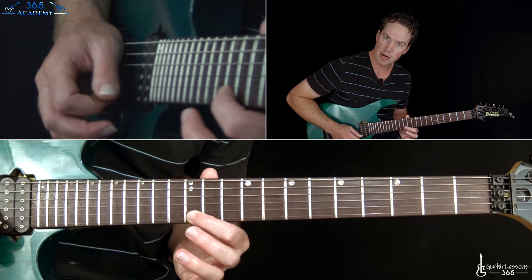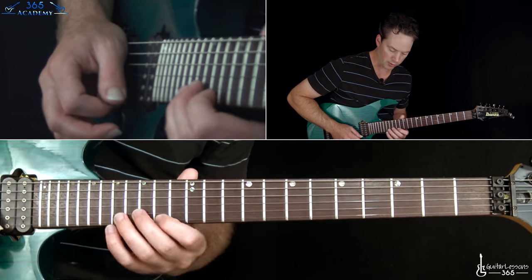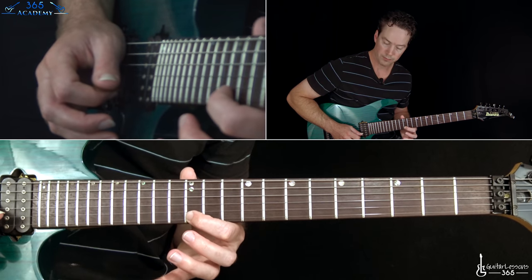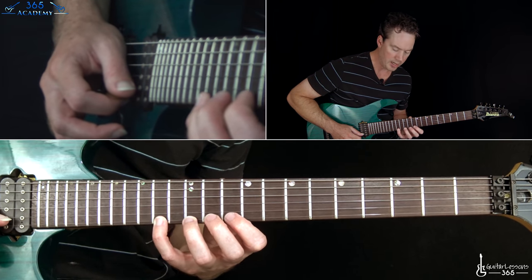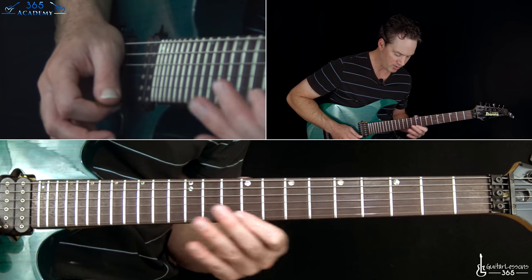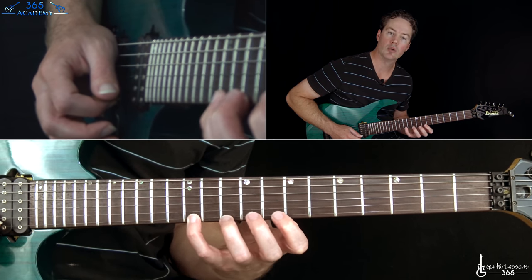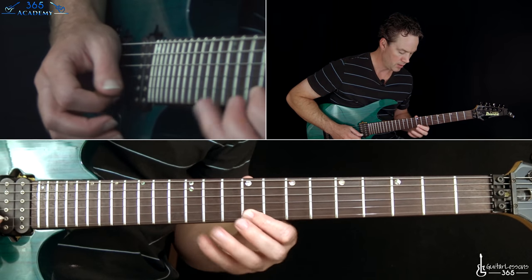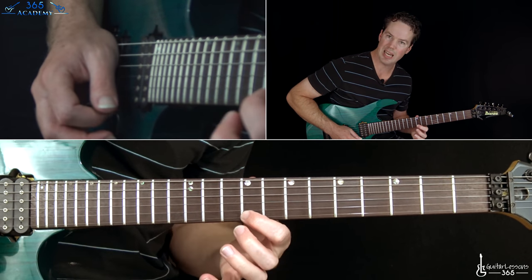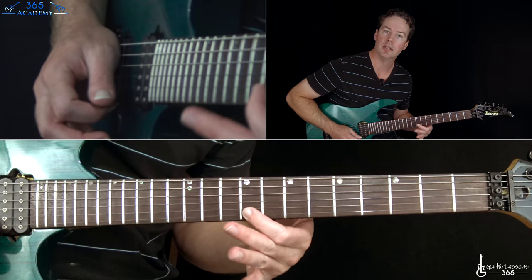Continuing the same pattern: pick fifteen, pull off fourteen, twelve, over to fifteen on the B, back to that twelve. Then play fourteen, pull off twelve, ten, then fourteen on the B string, back to that ten on the high E - still the same pattern. Then over here to ten, twelve, eight. Then ten, twelve, ten, nine, then twelve on the B, and back to that nine on the high E string.